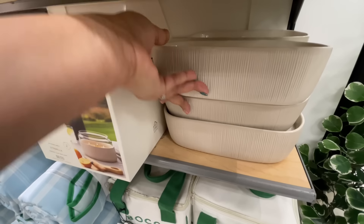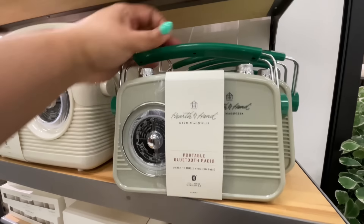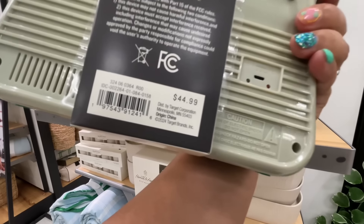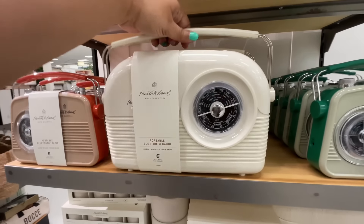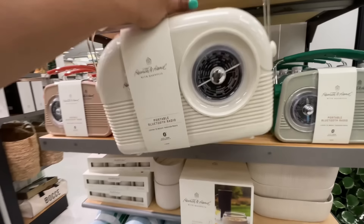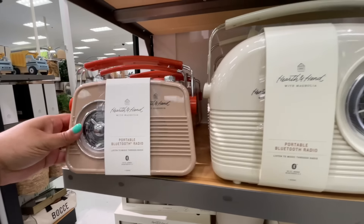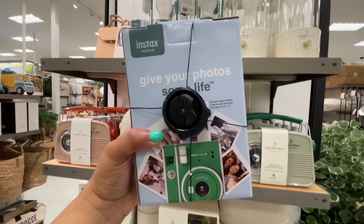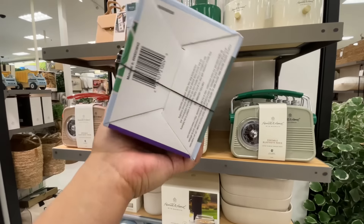They did all of their usual scents every year in different configurations — the big one, those little ones. And then they did this little radio for $45 in a couple of variations. This is another returning item because they've done this little radio before, but not in this many variations. I found it interesting that the big one is still $45 while the two smaller ones are also $45.